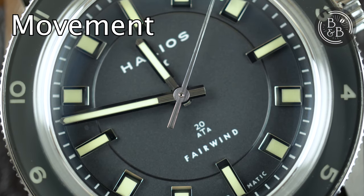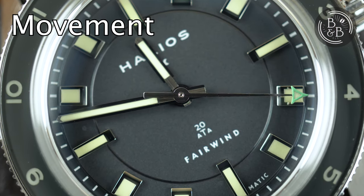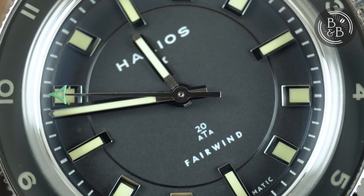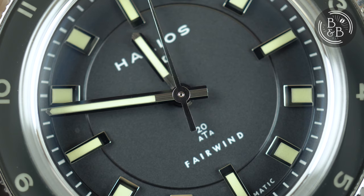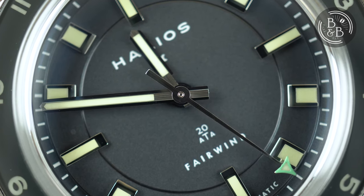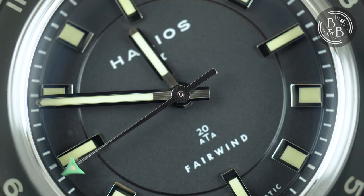This watch uses a Sellita SW200-1 movement without a date complication, so you don't have to worry about a ghost date position here. It's a good movement and appropriate for an $800 watch. I put this watch on my timing graph and observed roughly 0 seconds per day in the dial-up position, and minus 4 seconds per day in the crown-up position.